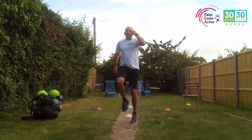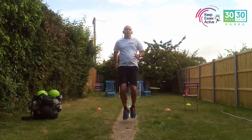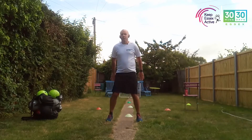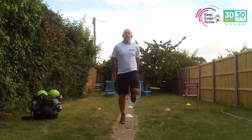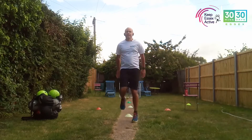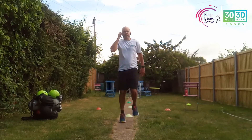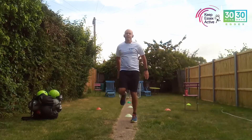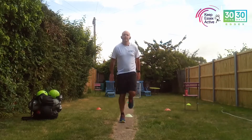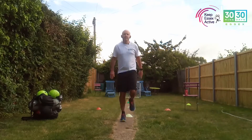10 more seconds and then we're going to go into heel flicks — four, three, two, one. Heel flicks — again, you can do this standing side to side, or if you want to up the intensity a bit, just going side to side. Okay, because it is your front room or you can do this in your garden, gradually increasing your heart rate as you're going along. 10 more seconds, keep going — five, four, three, two, one.